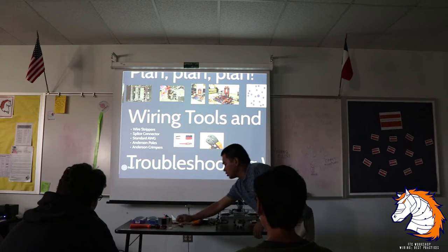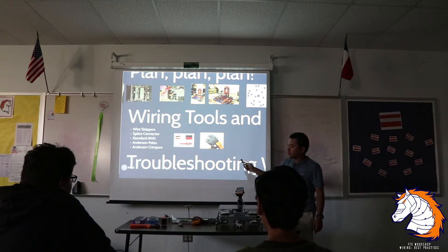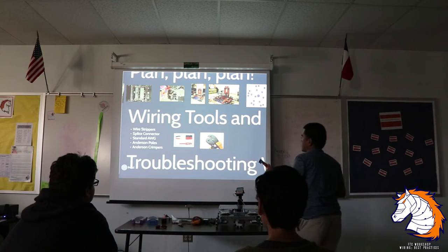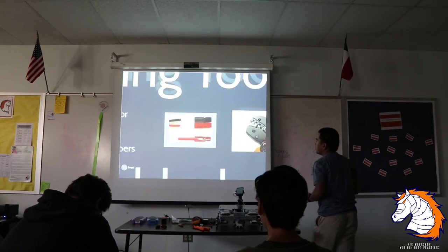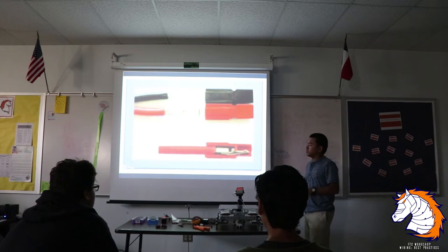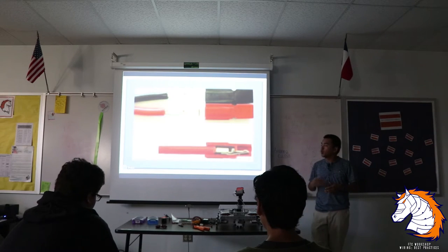You're going to start using Anderson Power Poles, along with Anderson crimpers. FTC started recommending Anderson Power Poles — they are pretty good. One of the biggest issues new students have with wiring is learning to crimp them.